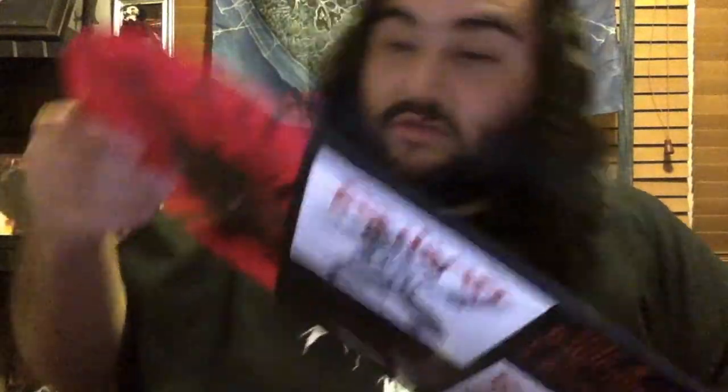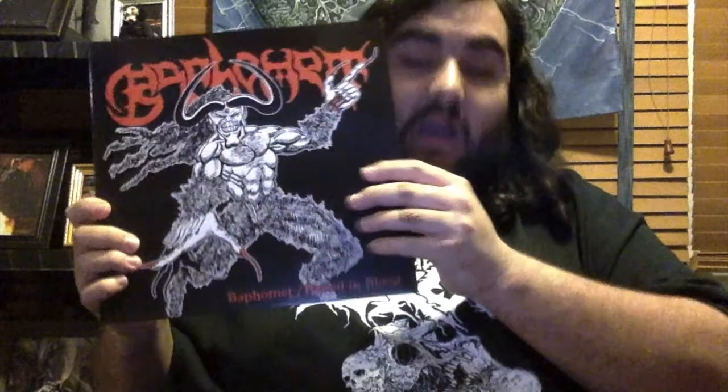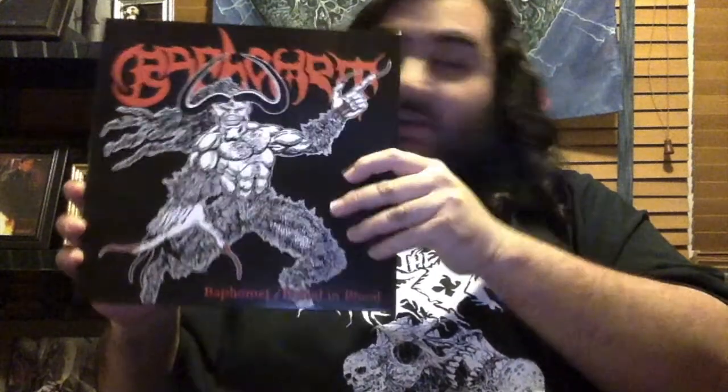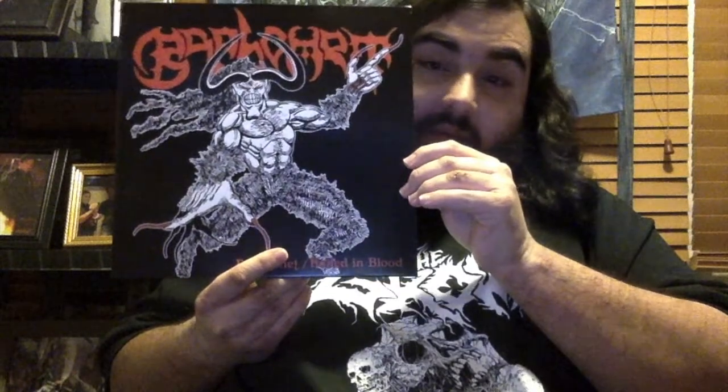You can also purchase this vinyl on Severed Records' official website — just go on and type in Baphomet and it'll be right there. The demos are very good quality, very good sound. You can definitely tell it's from the old 1990s death metal days, because they're a Buffalo death metal band just like Cannibal Corpse. The interesting thing about 'Boiled in Blood' is that it sounds like a live audience recording — you can hear the audience in the background, which is pretty cool. So these are the two demos that Baphomet first started out with in their careers from 1990 and 1991.